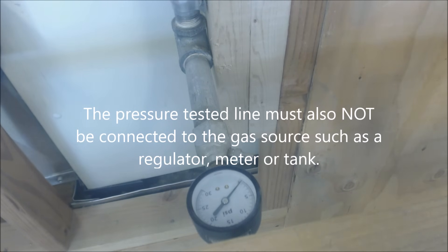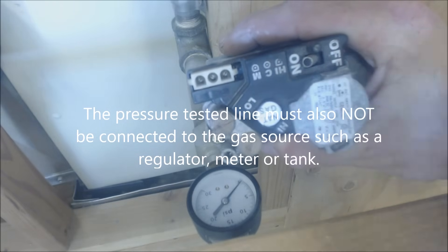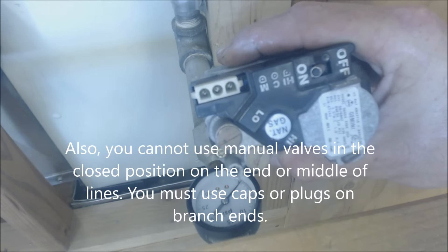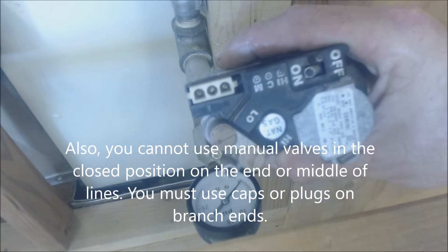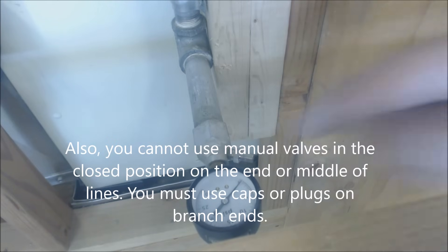Make sure you do not have the line connected to the electrical gas valves inside the water heaters and furnaces, or even mechanical ones — they are not rated for the PSIG at which you're pressure testing the system.